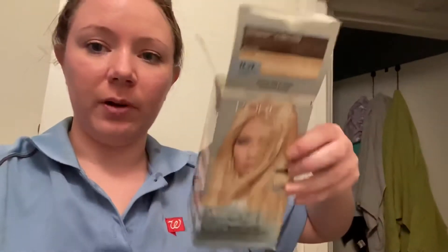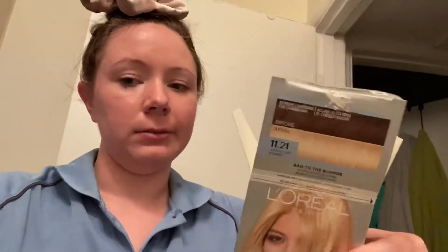Now let's put some dye in. So I put some dye on that bottom part. I don't know that it's really going to do anything, because I don't like to bleach my hair. This is what I am using — it's supposed to lighten it like that much, but I don't know.